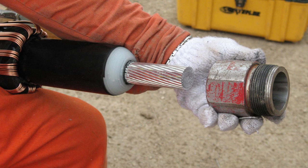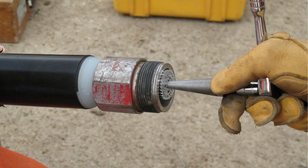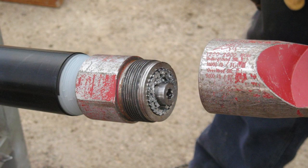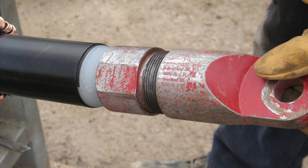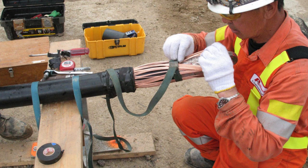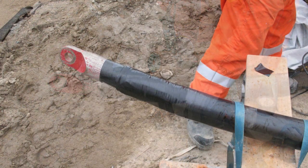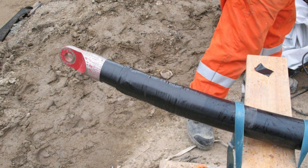Insert the base component. Insert the conductor spreader cone. Install the screw-on cap. Dress the copper screen wires. Chamfer the edge of the polymer jacket. Apply tape overall to finish.